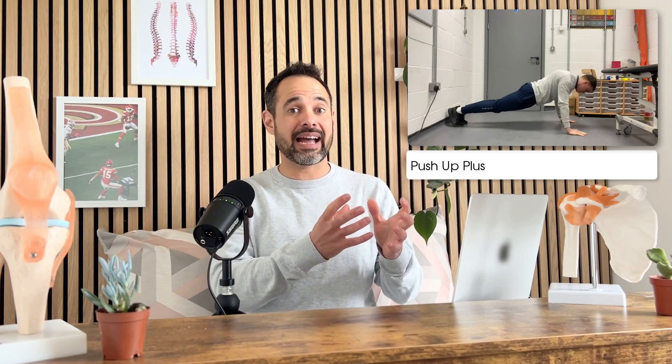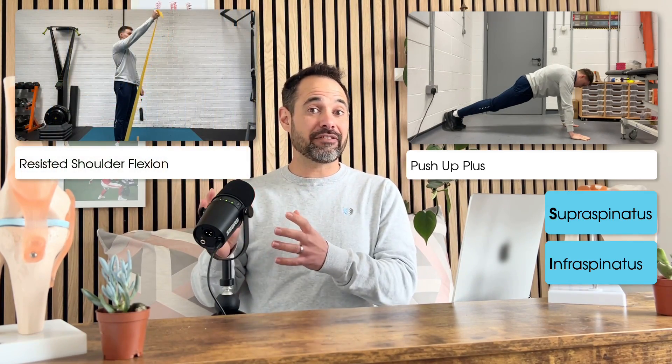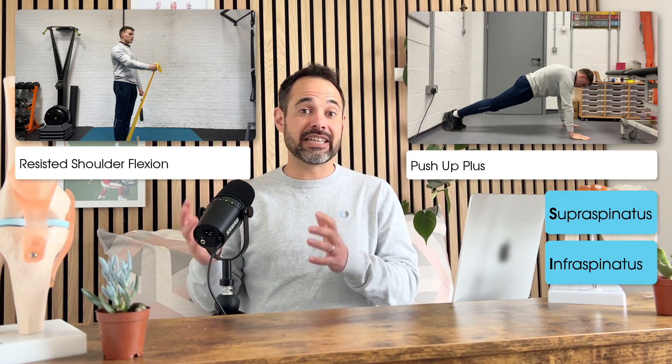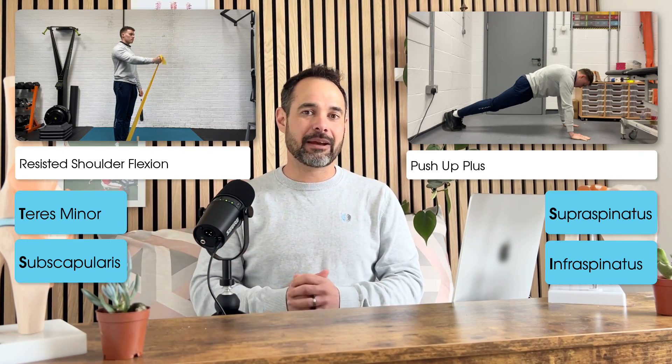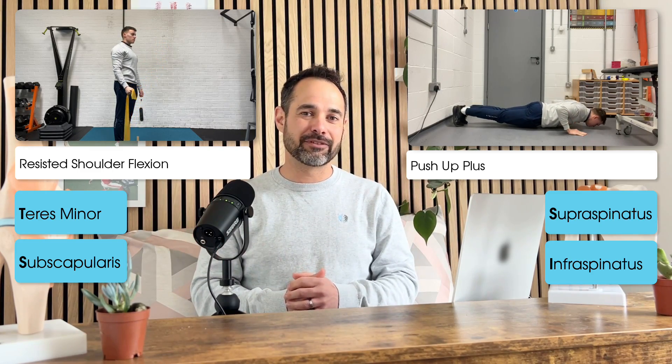Two exercises that really stand out. First, the push-up plus, which gives really high activity levels for supraspinatus and infraspinatus. And resisted shoulder flexion, which gives loads of activity for teres minor and subscapularis. This is really useful when we're planning our rehab programs for our patients.